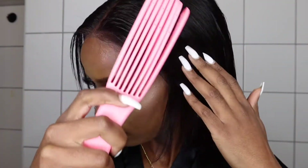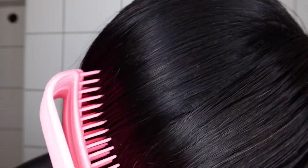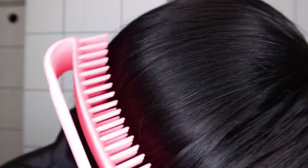So in this video, I'm going to be reviewing the Bioderma products that they sent to me. And I will show you guys how I prep my skin or how I do my night skincare routine.